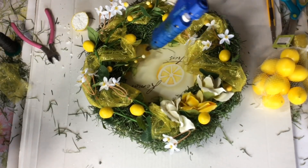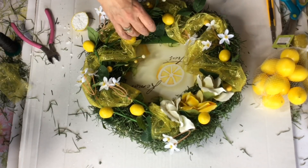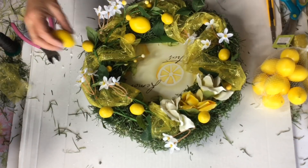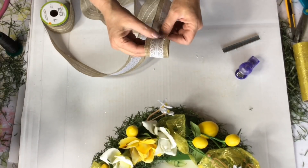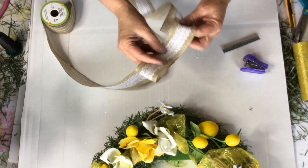I actually did go back and add just a few more of these lemons before I hung it up on the wall. Now here's a fun little way to make a bow — this is kind of like my waterfall bow.